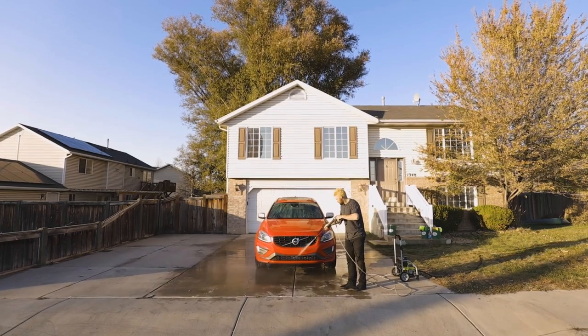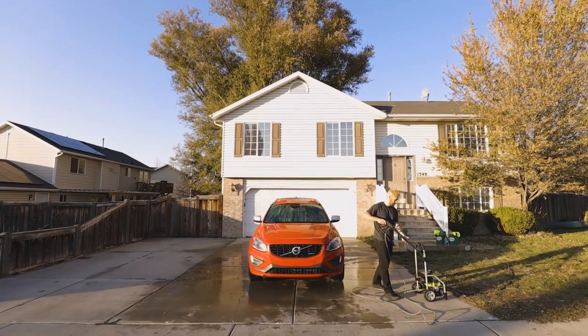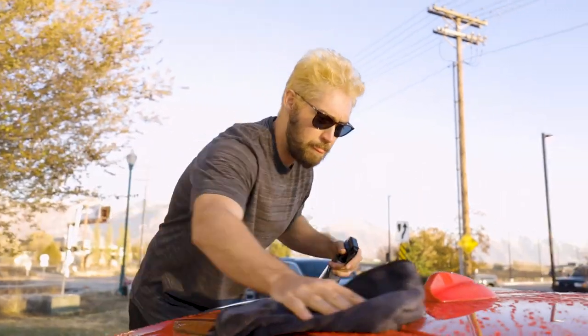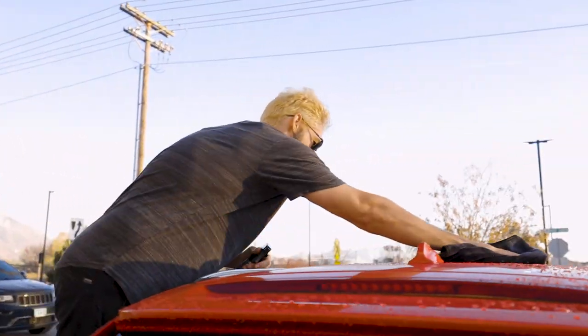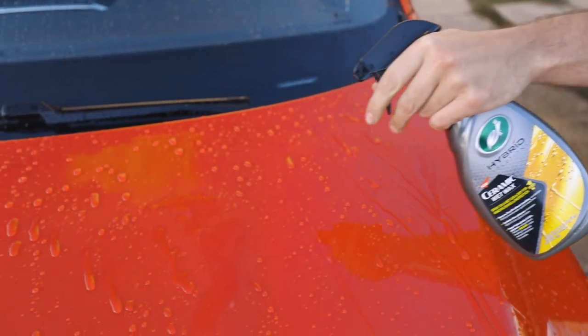Compatible with all conventional wash products, Hybrid Solutions Ceramic Wet Wax comes in to aid in the drying process after washing a vehicle. With the car still wet, mist one to two sprays of Hybrid Solutions Ceramic Wet Wax on one exterior panel at a time and notice how the hydrophobic formula already makes the water begin to disperse.